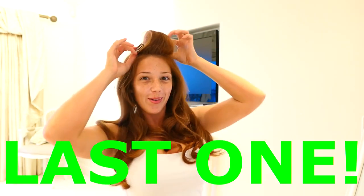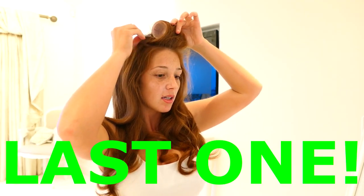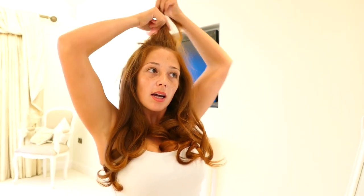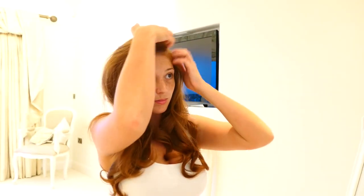Last one — woohoo! Take the clip out both sides, grab it here, pull it out. A little bit of smoothing it out, just style it around.